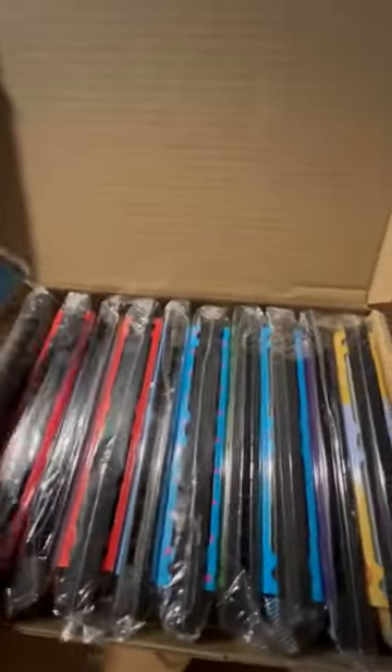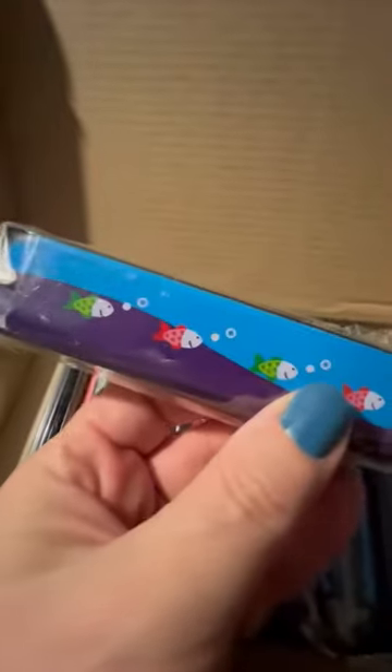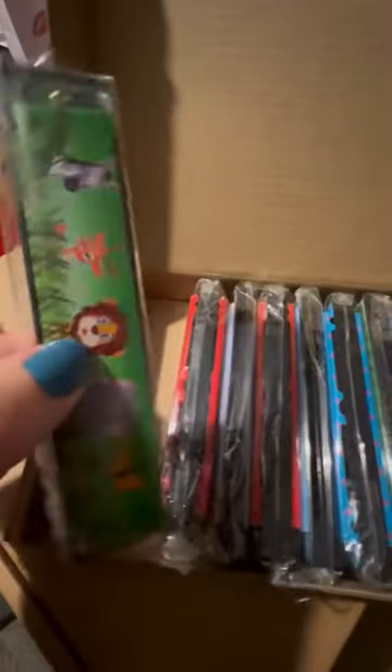Here are little harmonicas. Each one has a different color. As you can hear, one of my kids is playing it, and they all have different pictures on them.